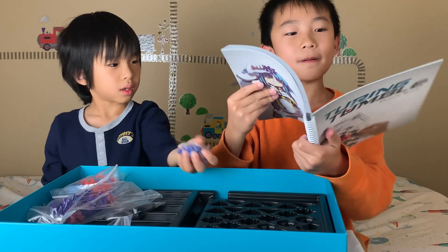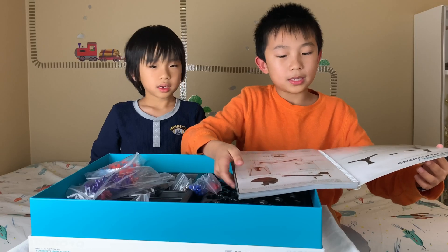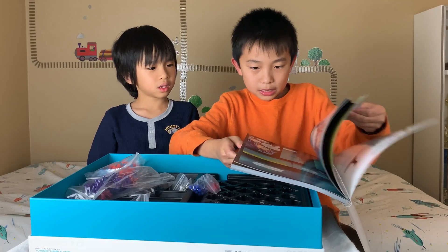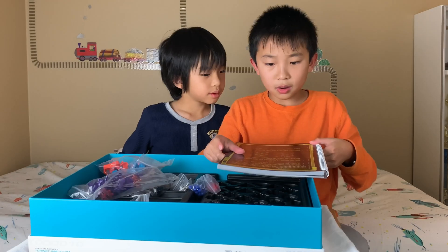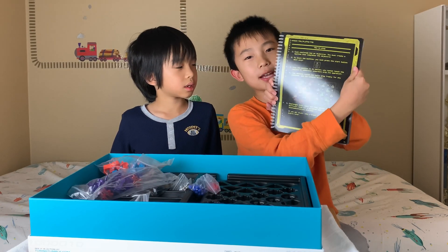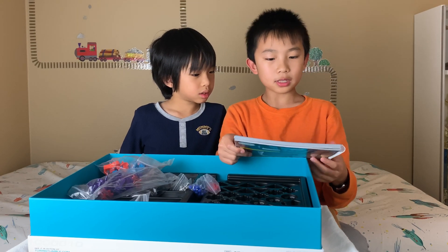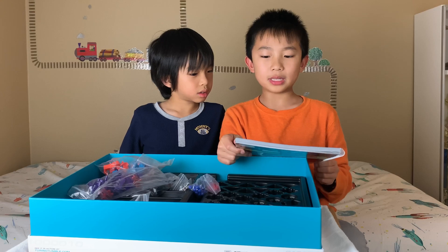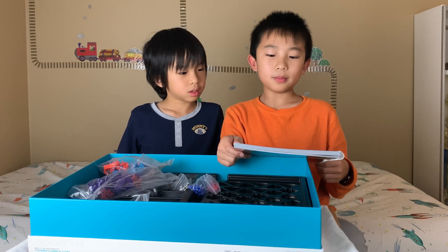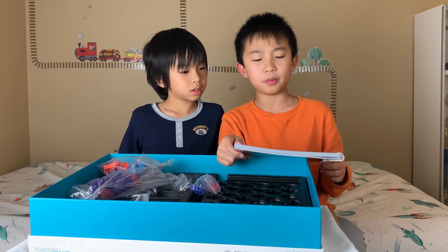Here's the puzzle book. There are comics inside. There are also assembly instructions. Then comes the how-to-play section. Number one: each challenge has an objective, and you must create a machine that completes the objective. Number two: to start the machine, you must press the start button down once. Number three: once the machine is in motion, you cannot touch the machine or otherwise interfere with its operation.